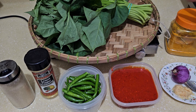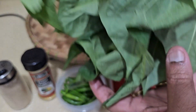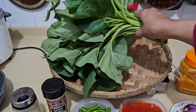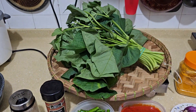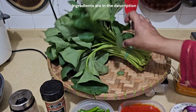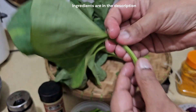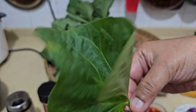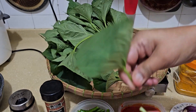I'm going to use this sweet potato leaf and show you how I'm going to cut them. This whole bunch is about 500 grams, which is slightly more than one pound. I'm going to cut the leaf - I only need until this part here, so I'm just going to peel them off this way.